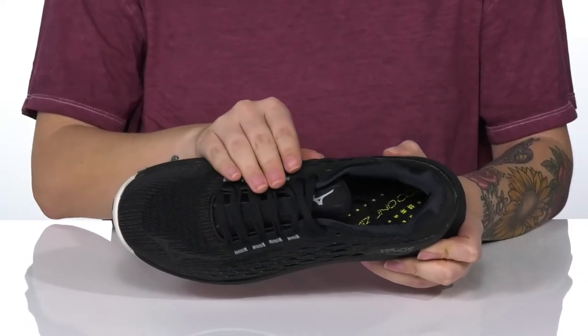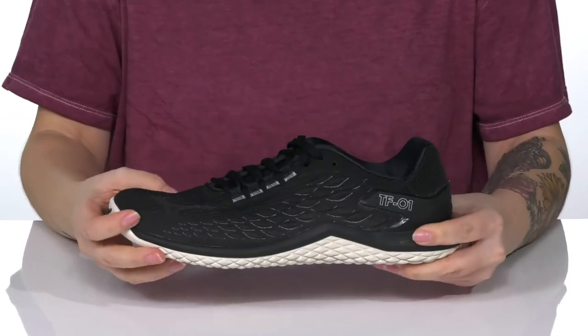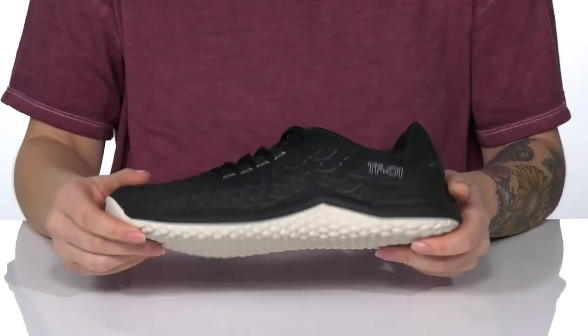These are a lace-up closure which allows you to get a custom as well as a secure fit. They have an EVA midsole with an outsole that will provide more traction during workouts.